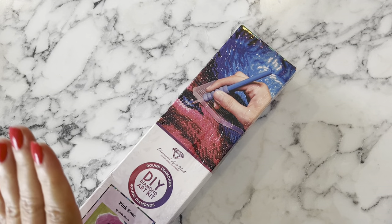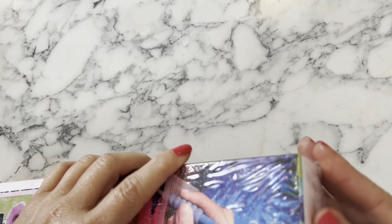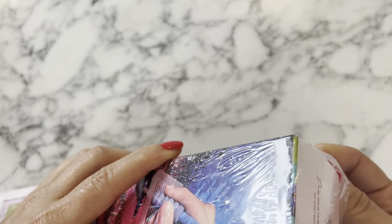You can hear my cat in the background - I apologize. My 18-year-old has a cat named Toby and he is very codependent on her. He has separation anxiety when she's gone.